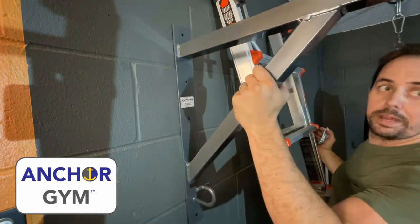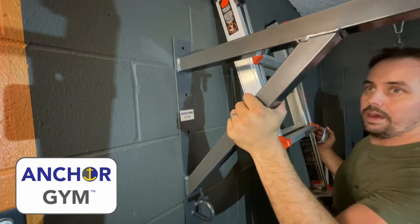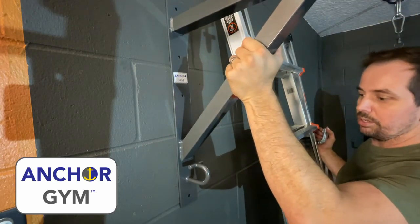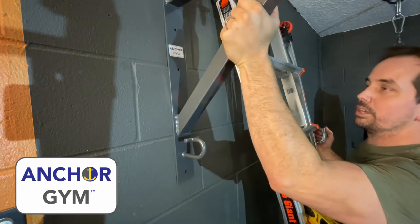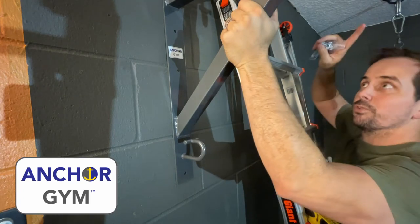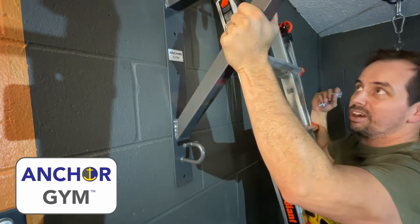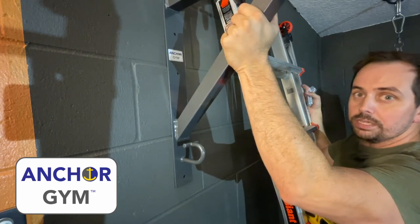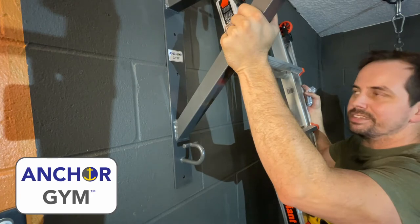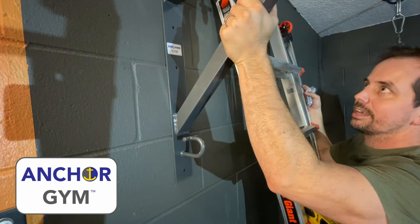You're going to find your spot, measure it out, and make sure you've got the right height that you want. I'm coming up pretty high here on my wall. You want to make sure you're high enough and far enough over that you're going to measure the other side. For this 4-foot bar, if you're on a wood wall, please put it on studs — use a stud finder. I'm in concrete, so I'm just making sure I'm in the right spacing.